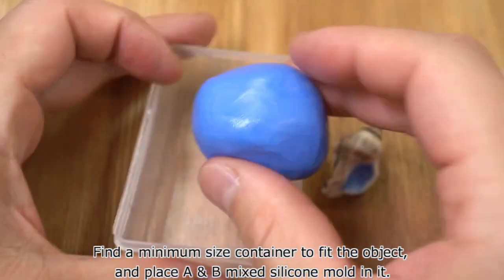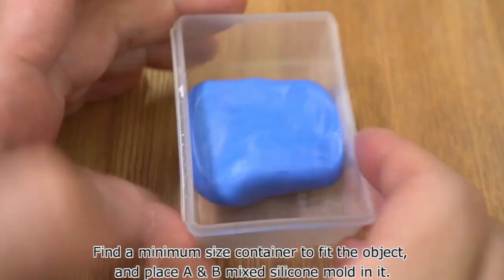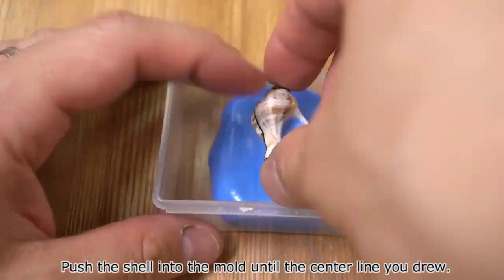Find a minimum size container to fit the object, and place the A and B mix silicone mold in it. Push the shell into the mold until the center line you drew.